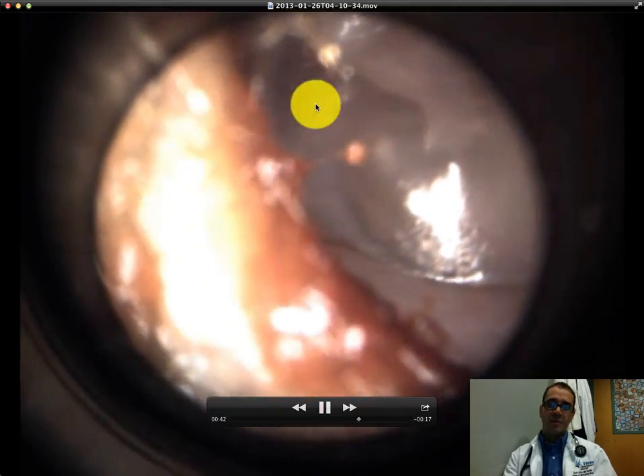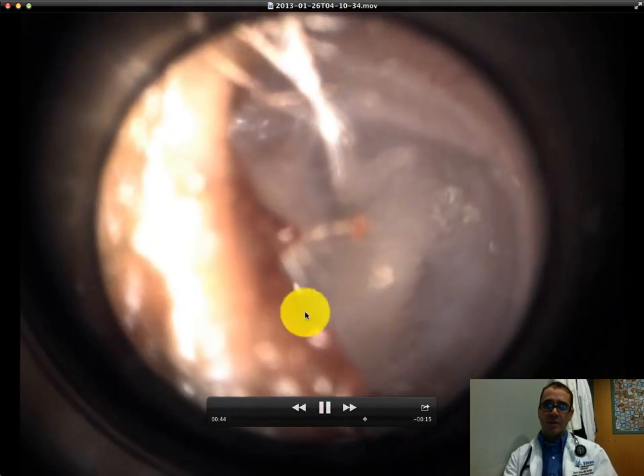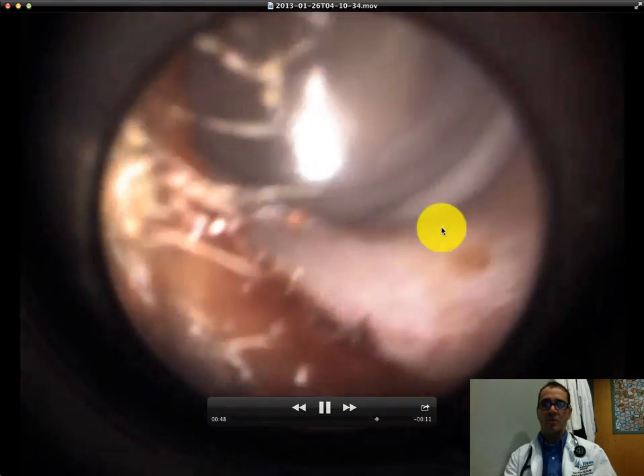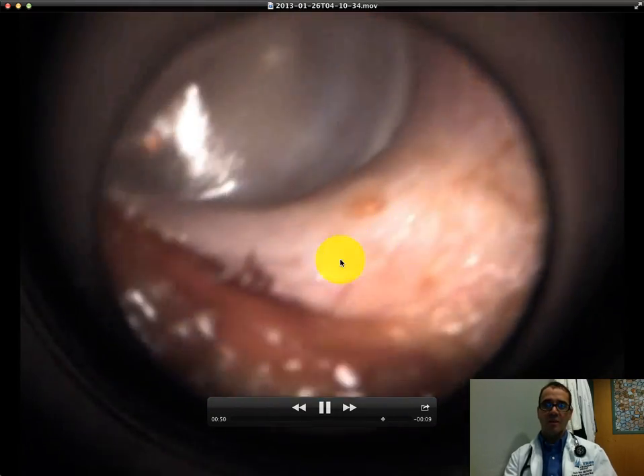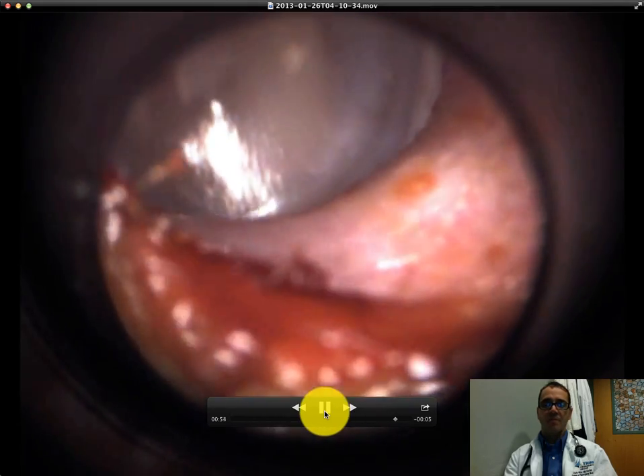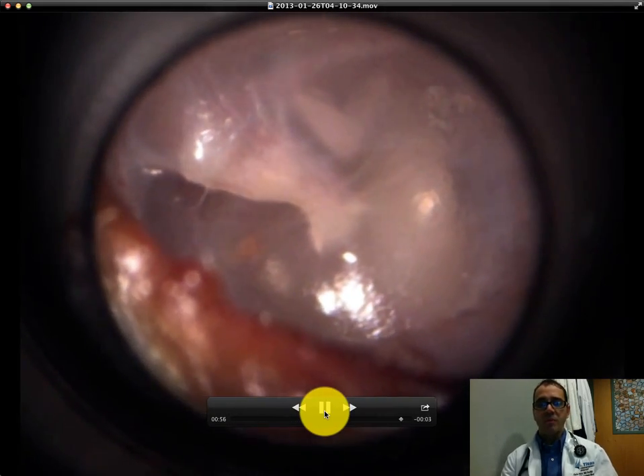Same thing, but this time the bone is this way. You can see the shiny reflex there. You can see the tympanic membrane is nice and pearly throughout. Again, some wax in the canal, but no foreign bodies or anything like that. So this is what a normal ear exam looks like.